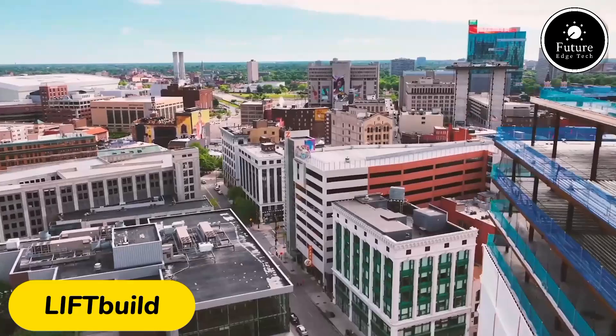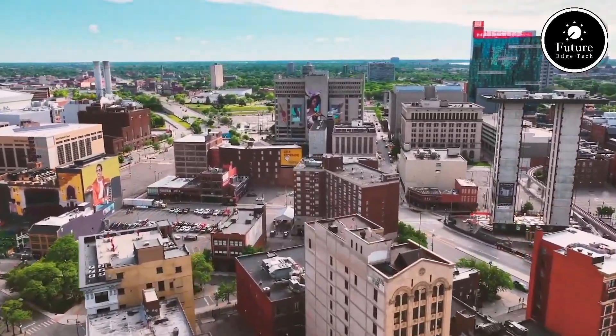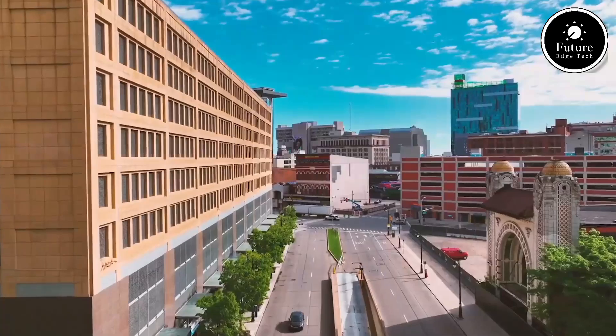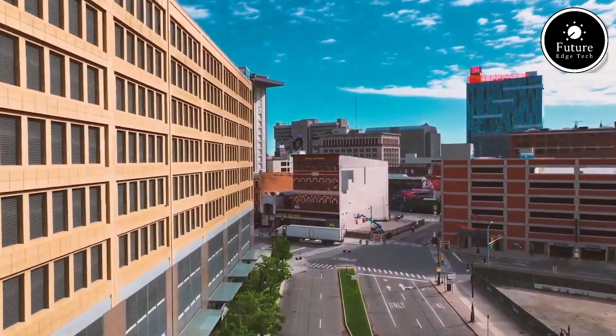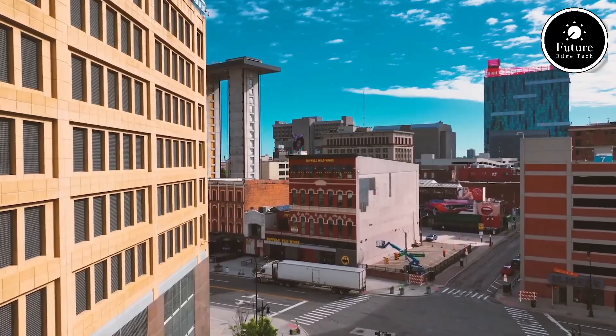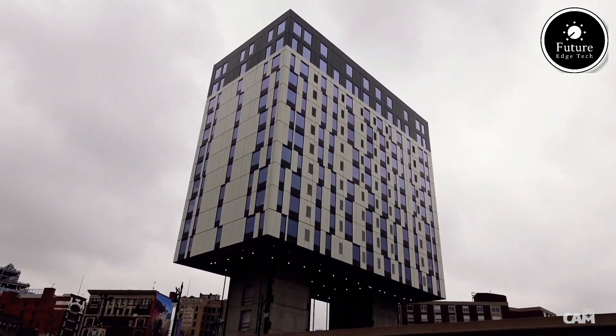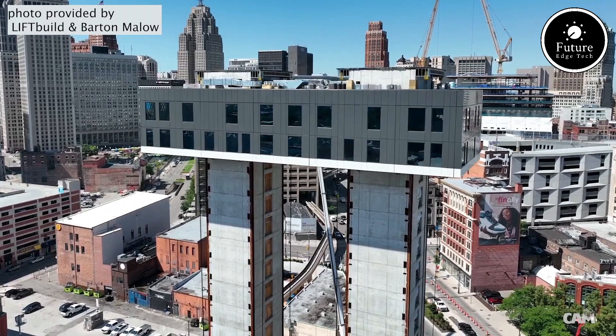LIF Build is revolutionizing the construction industry with its innovative top-down building approach. Unlike traditional methods, where buildings are constructed from the ground up, LIF Build employs a patented process to assemble structures from the top floor downward. This groundbreaking technique improves efficiency, safety, and project timelines.